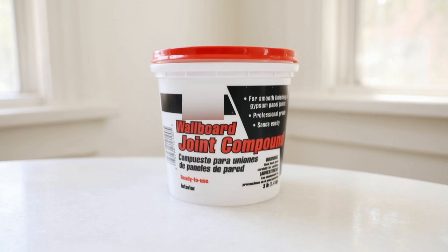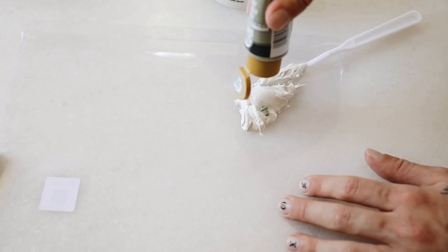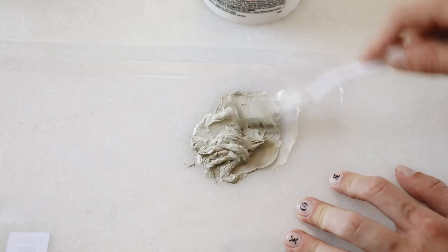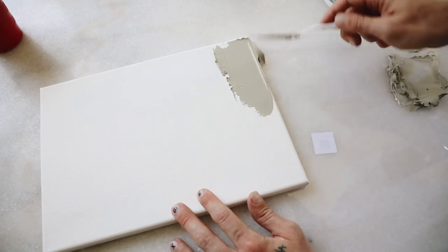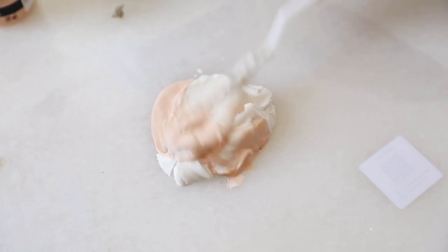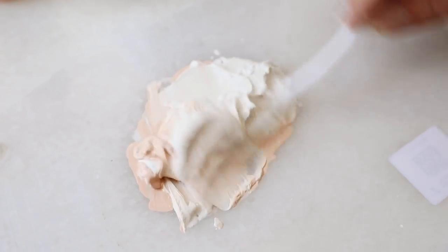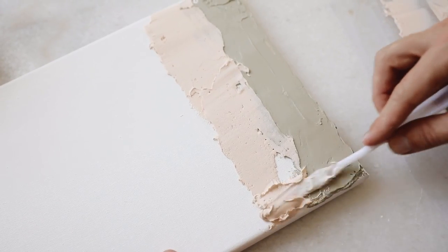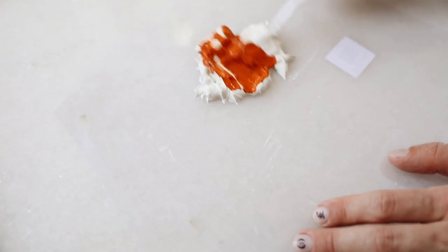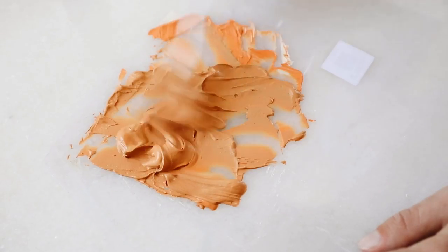Project number two is super simple and totally customizable. I'm starting with some joint compound and acrylic paint — I put the joint compound on a plastic surface or parchment paper and mix in the acrylic paint to create a thick paste, which I'll then spatula onto a canvas to create a textured piece of wall art. It's so satisfying watching the paint mix with the compound. I do suggest using a lightweight wall spackle instead of joint compound, as the compound can crack — though I think that adds to the vibe.